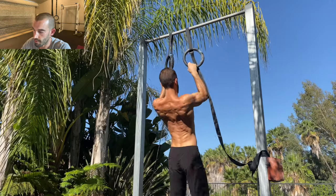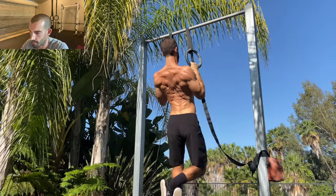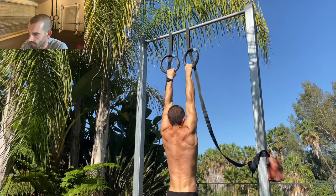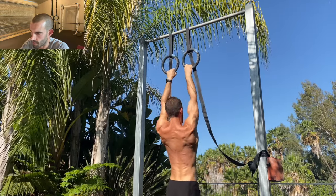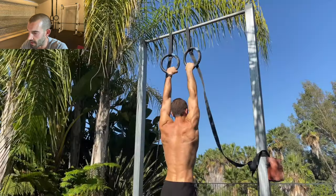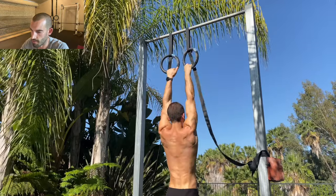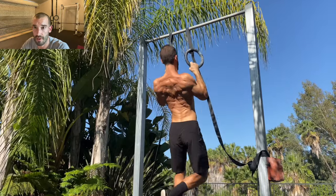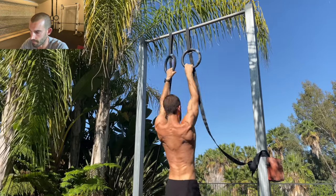If you train with rings, you can use the same strategy — wide grip and shoulder-width grip with a pronated grip. I also like the neutral grip for rings, which I'm showing here. It uses a little bit more bicep than some of the other variations, but it still heavily involves the back. I've always felt a really good back contraction with it, so I find it really useful despite the change in grip position.